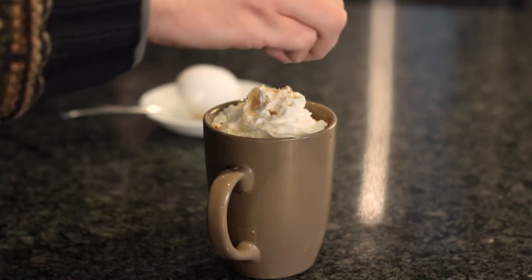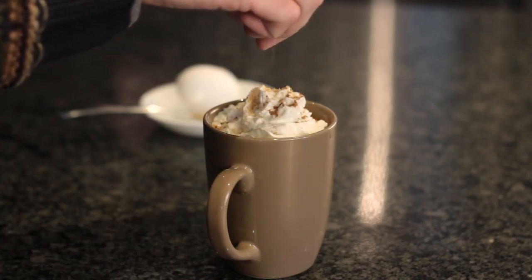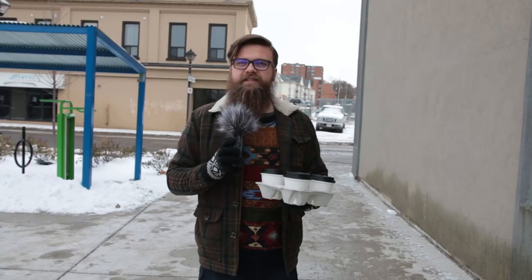A little more nog and spice on top to really top off the experience. I'm really excited to try this recipe. Mmm — that is some good festive coffee! Let's go to our on-the-streets team and see how it's performing out there.